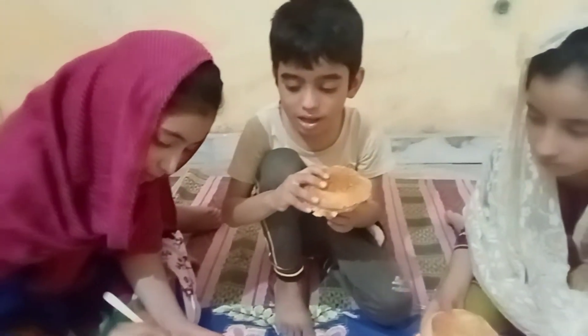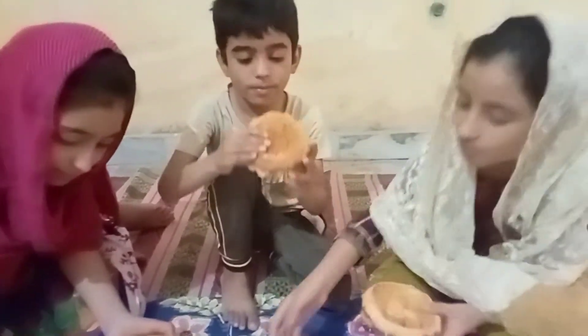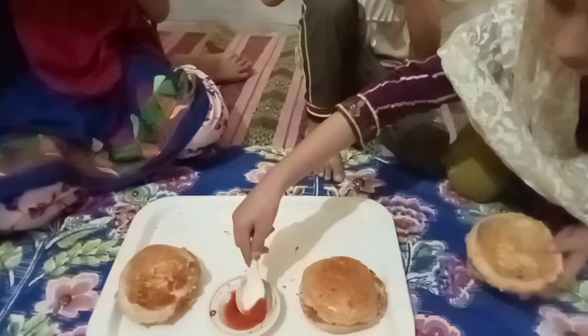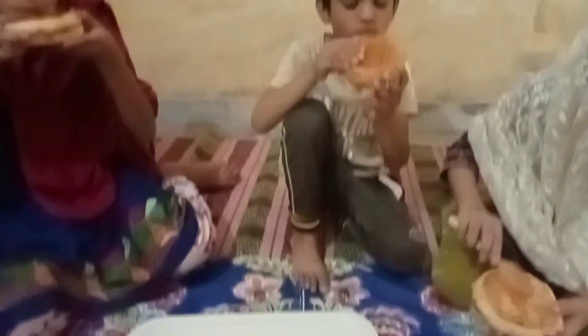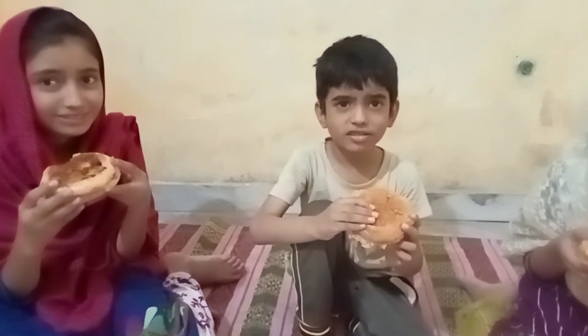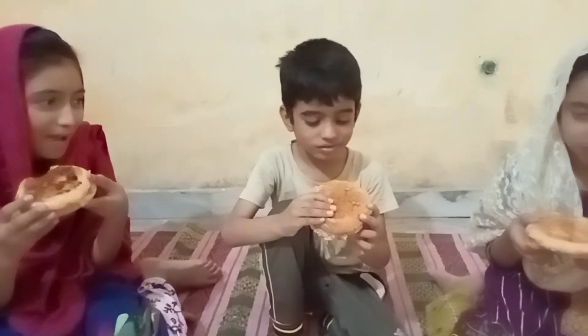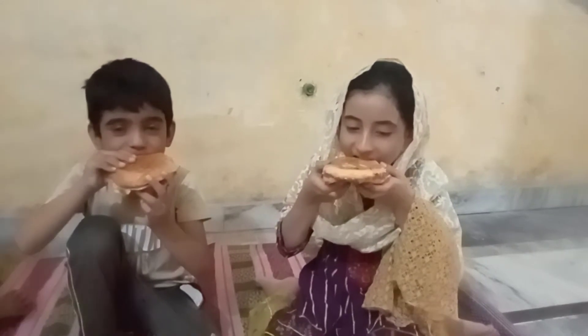Bismillahir Rahmanir Rahim. Let's eat it. It's very delicious! It looks like it's not good — it's very good, it's a real thing. It's delicious! Yummy for my tummy! Oh really! It's yummy for your tummy.